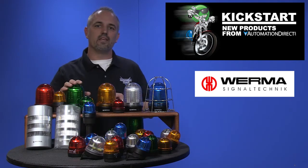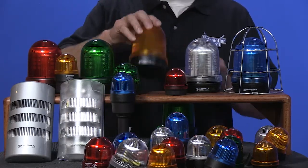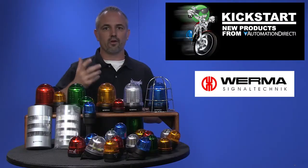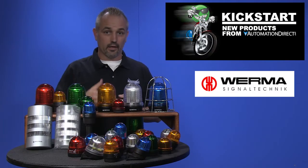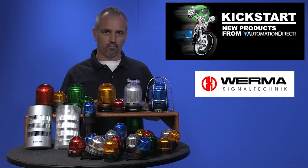Now here we have the 826, 827, and 828 series. These are surface mount 98 millimeter beacons, larger than the previous ones I just mentioned. Again, 5 colors available with 3 different light effects and multiple voltages.